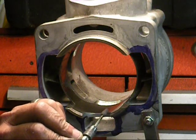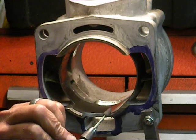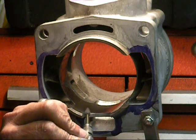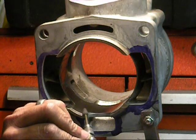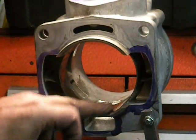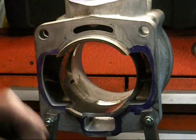Just going to put a nice chamfer here. This isn't that critical because the rings aren't going to touch this part of it. It is the exhaust port and anything in the transfer port if you did change it — we didn't change it on this cylinder — but all of that is going to be critical. Once I get done with the stone I am going to hit this with some sandpaper too to make it even smoother. You want a nice chamfer here — you don't want any burrs to interfere with your piston.